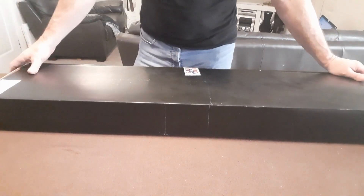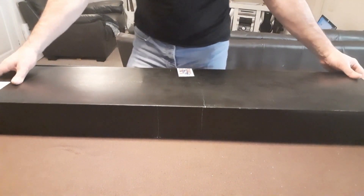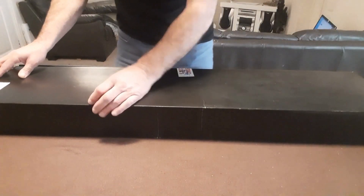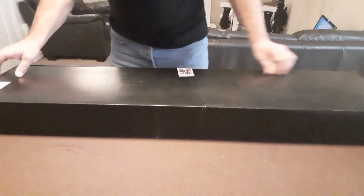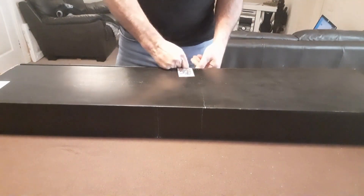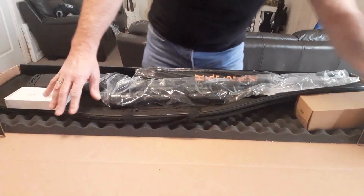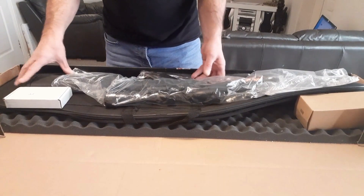Hi guys, I've just received my Hatson Escort 22 long rifle from a local dealer and I thought I'd share the unboxing with you today. Let's open up and see what we've got. There we go, so there's the rifle.